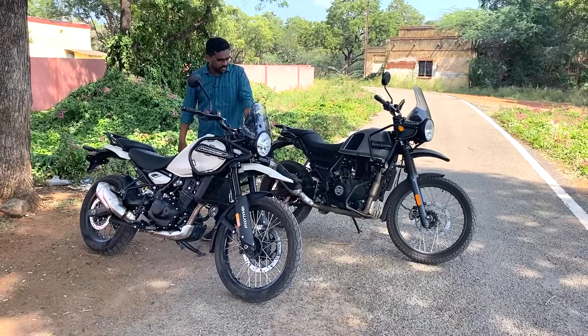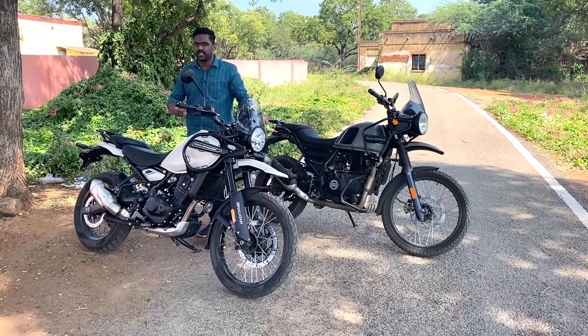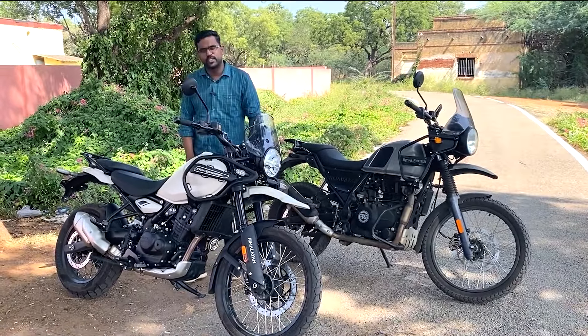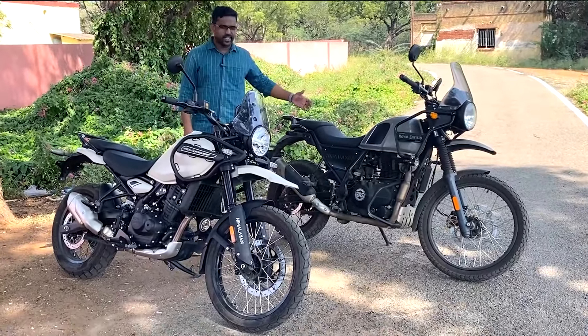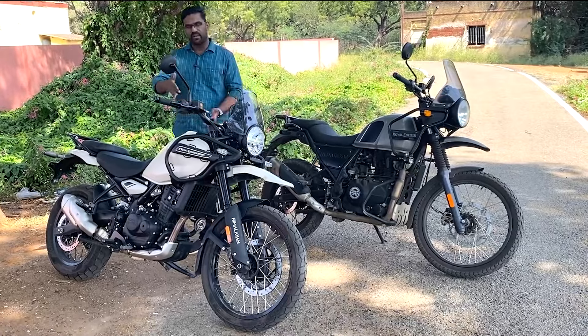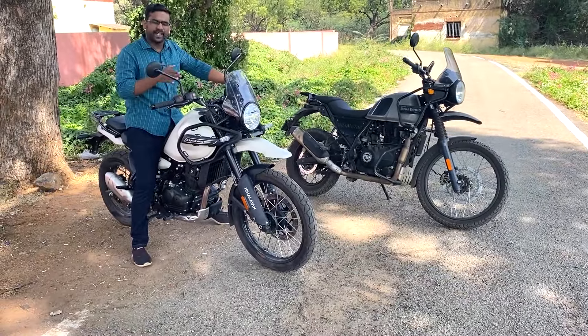We have good ground clearance. There is a big difference with the side stand - the side stand is a good point. The bottom is straight and we have a strong side with a good advantage overall.